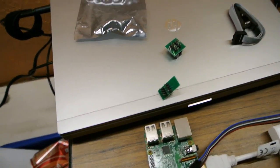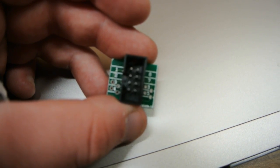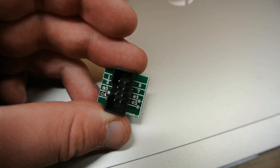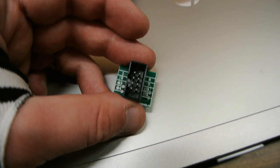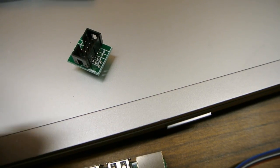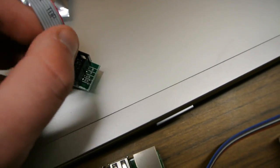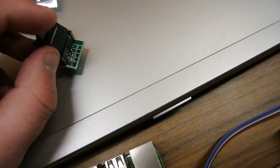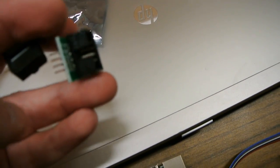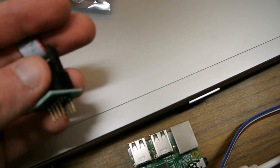So, the first thing you're going to want to do is look at the pin-out numbers on the clip — it should be labeled 1 through 8. Keep this in mind because you'll need to know this when you plug the jumper cables into the Raspberry Pi. You're going to want to plug the cable from the clip in with the keyed side up. If your clip didn't come with cables, you can plug the jumper wires directly into it, but this approach is much cleaner.